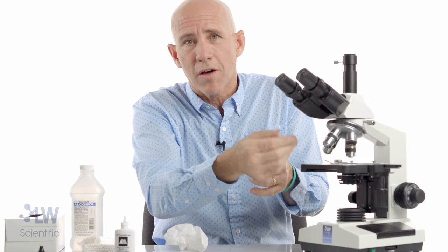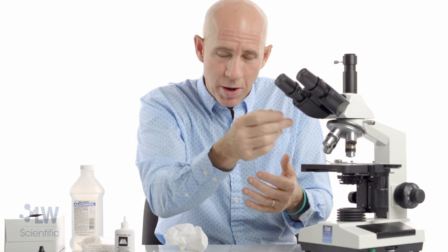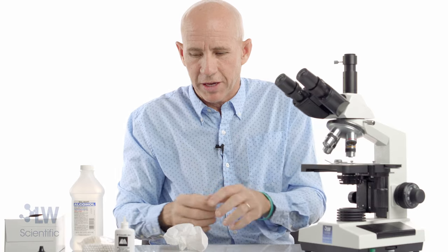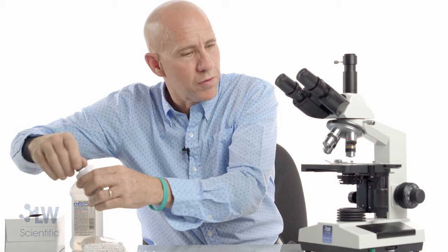If you don't get all the oil off that surface, it's okay — it doesn't have to be perfectly free of oil because it's going back into the oil. The 40X is the critical one — you need to get the oil off that 40X.